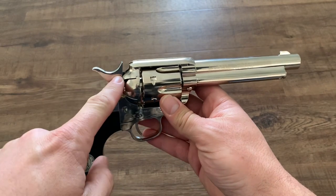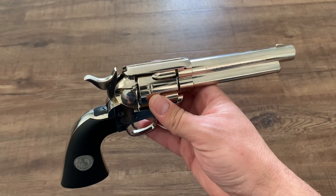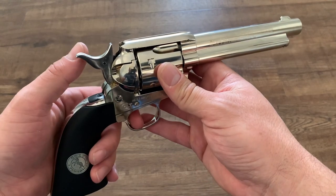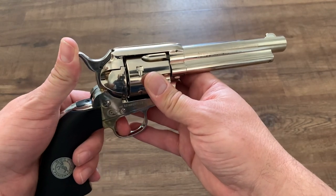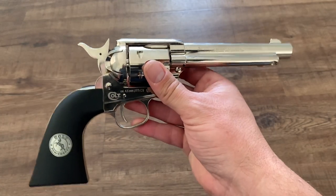You may also notice the hammer does not rest all the way down. Well, that's because this is an air gun. It shoots CO2 — at least that's what it's powered by — and if you hold the trigger back and press that down with a CO2 cartridge in it, it will just blow all the air right out the barrel, so it needs to sit back like that.